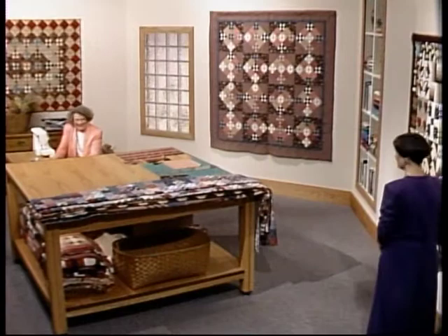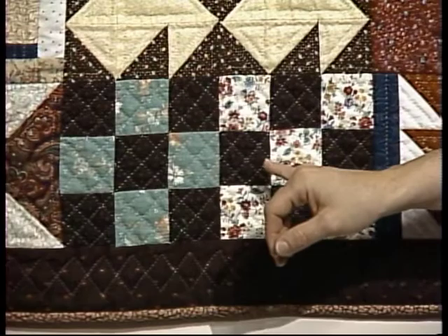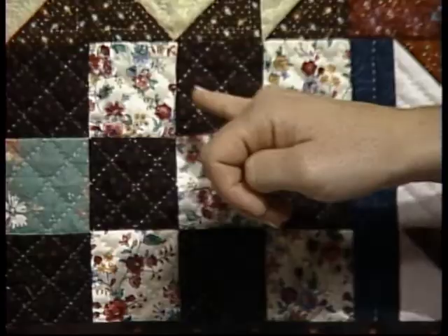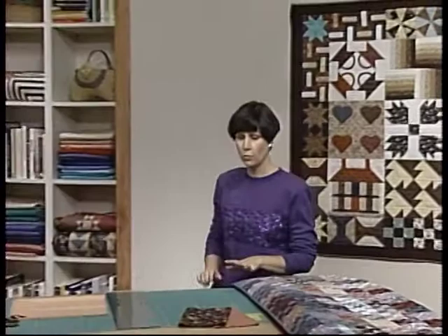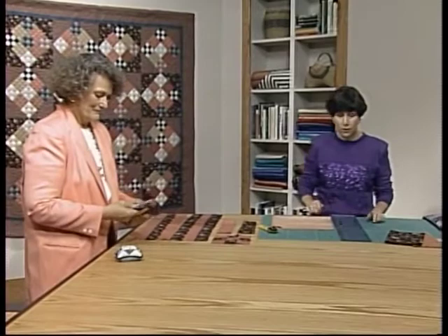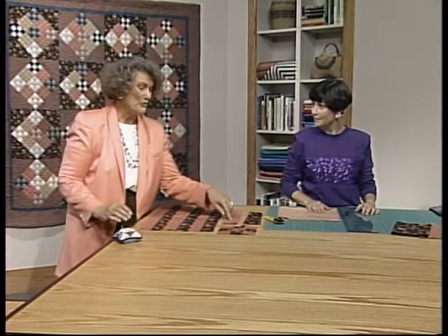Today, Diane and I are going to show you just how easy it is to make a nine-patch block. Take a look here at the two nine-patch blocks, which are used in the border of Sharon Williams' scrap sampler quilt. These are six-inch nine-patch blocks, and you can see that two fabrics were used for making them — a light and a dark. That's part of the beauty in making the nine-patch block: you only need to worry about two fabrics. Today, we're going to show you step-by-step instructions for making the nine-patch blocks, and then we have several quilts to share with you which use the nine-patch block in various arrangements, settings, and color schemes.